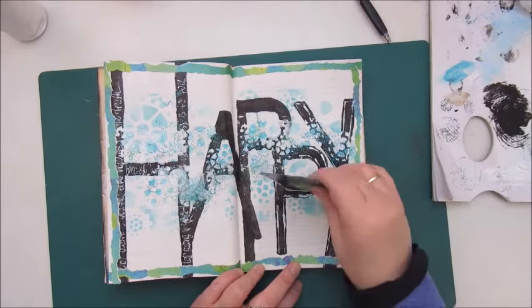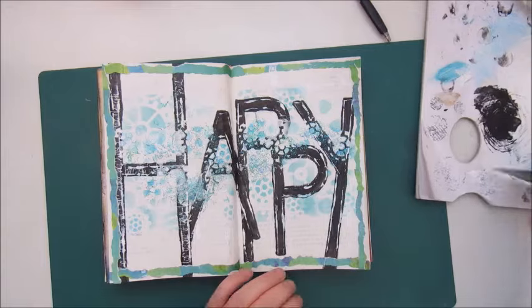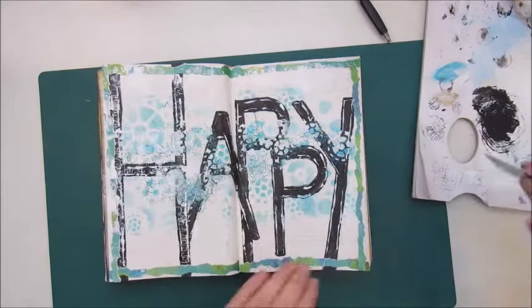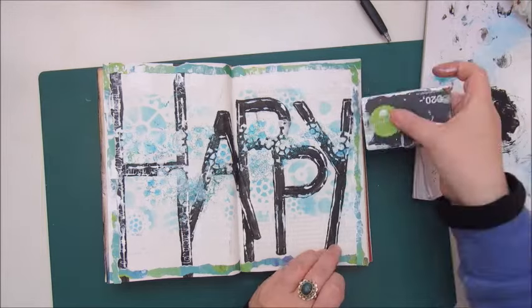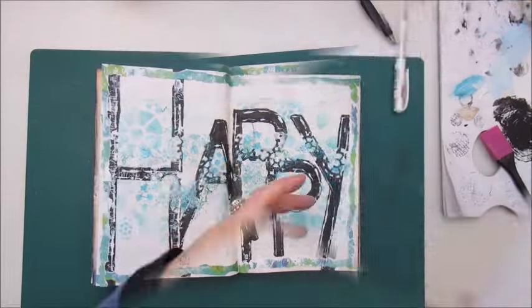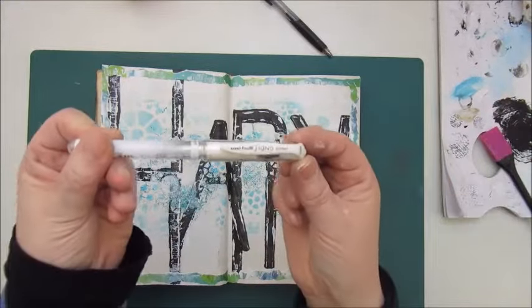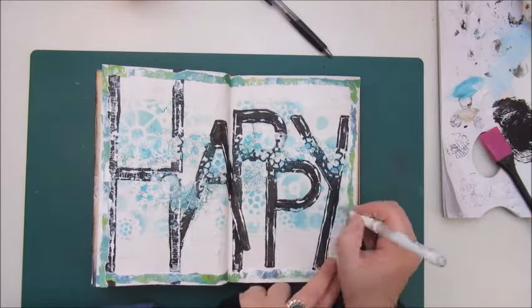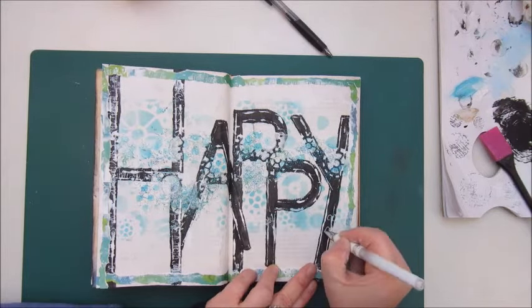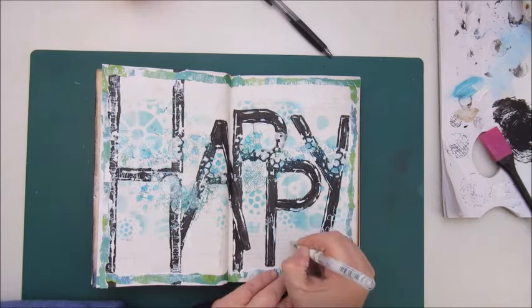Then we move on to step eight, which says: journal so nobody can read it. First I'm adding a bit more white acrylic paint with the card on the border of my page. For step eight I used my white Uni-ball Signo pen, which isn't writing that great anyway, and I'm writing on mostly a white background — and I'm also writing backwards, so yeah, that's hard to read.